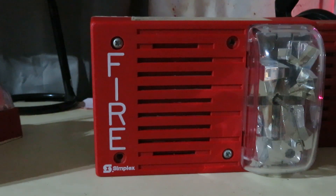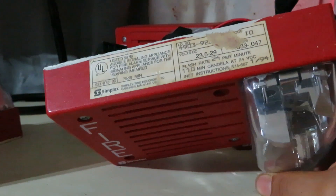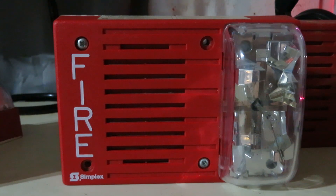Hello everyone, the RGuy FireLarm here, and today we're going to be talking about the Simplot 4903-9202. The Simplot 4903-9202 is one of the short-lived Simplot FireLarm devices, mainly because it probably did not comply with ADA. The reason I'm saying that is because the strobe flashes ridiculously slow at 24 per minute, while standard strobes are required to flash 60 per minute.